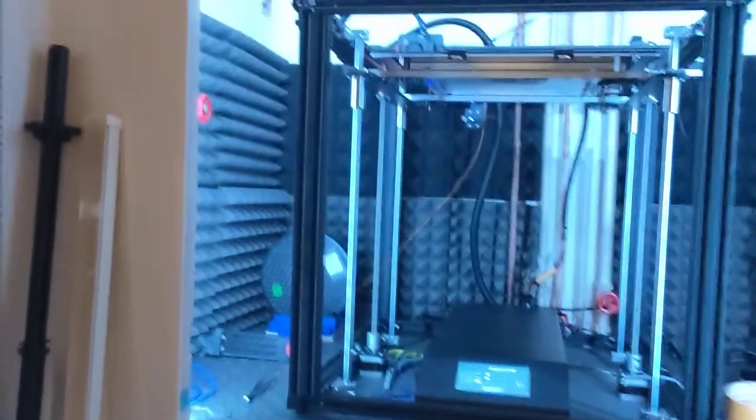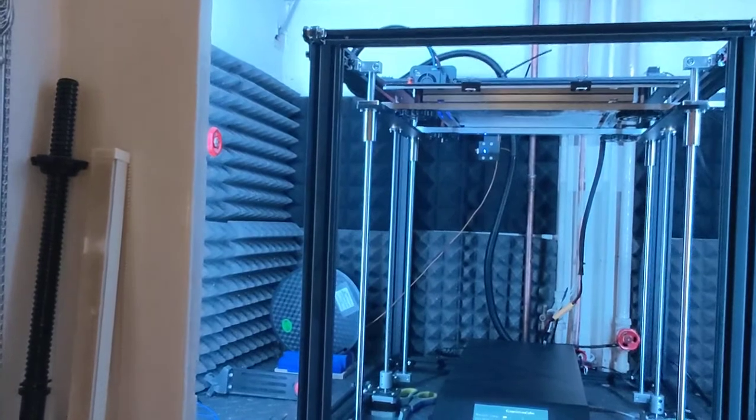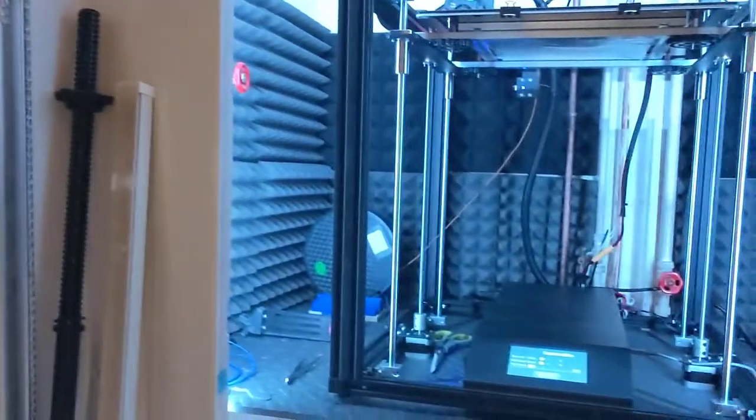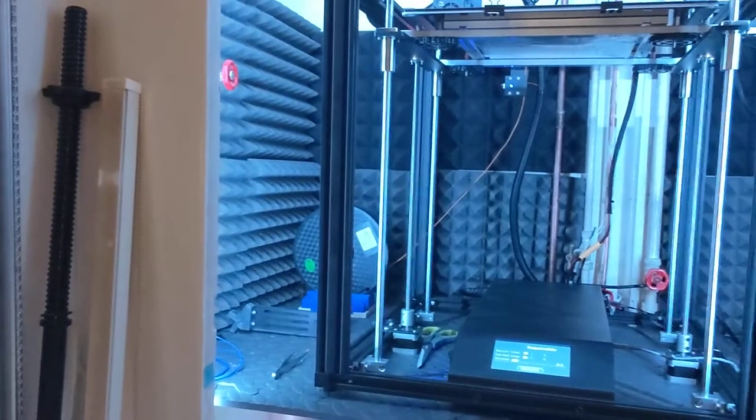This is the big boy. My lovely 3D printer is on. It's quite loud, surprisingly enough.